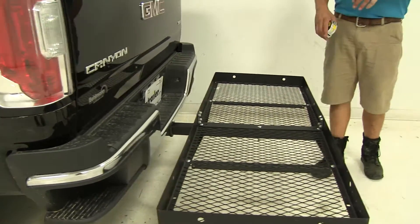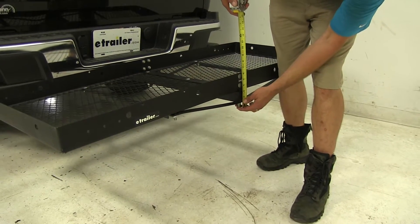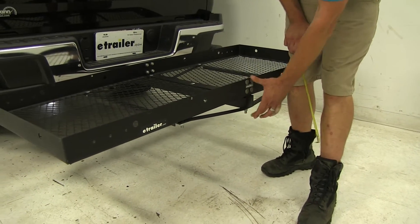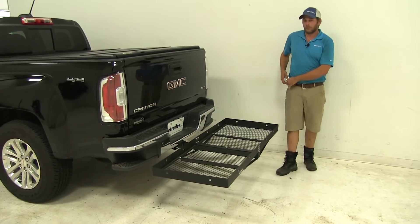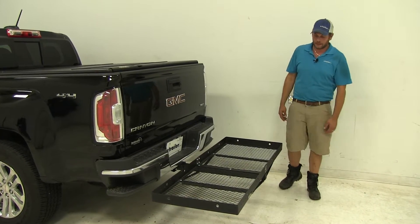One big benefit that stands out about this carrier is that we've got a very low profile here — it's about 6 inches in total width. We often store these in the garage or down in the basement, and it's not going to take up a whole lot of space. If we tuck it up against the wall, it's only going to stick out about 6 inches, which I think is really nice.